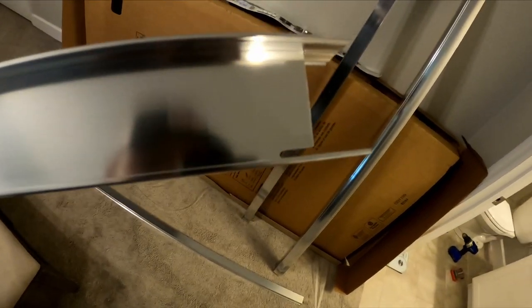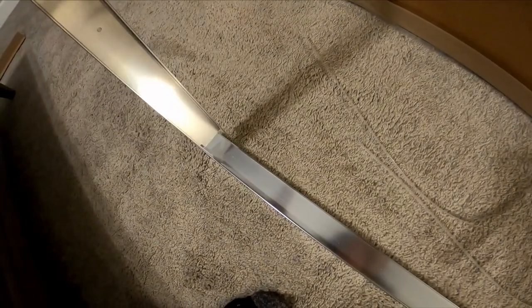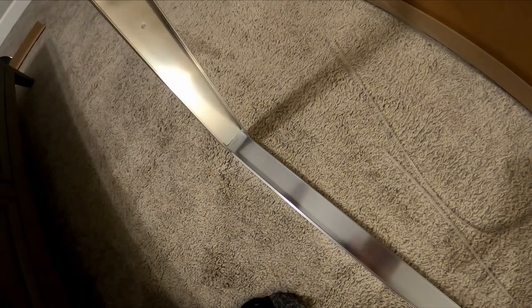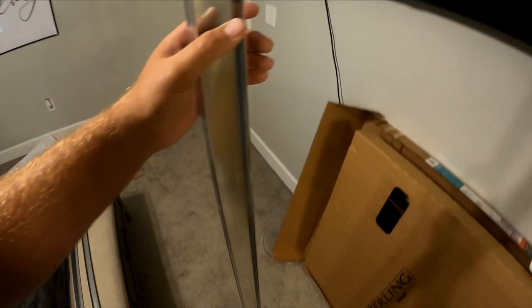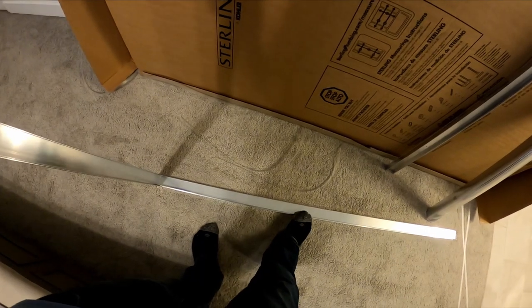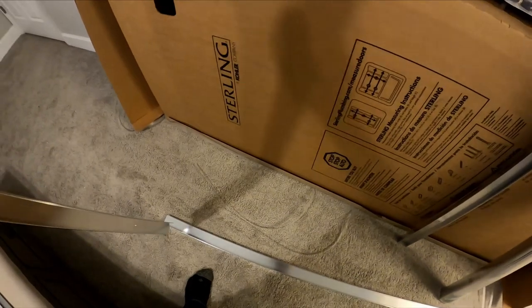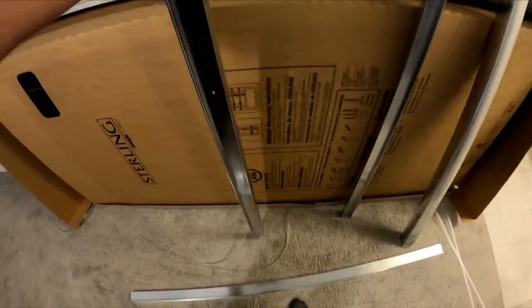The side rail has a little sleeve in there, and it slides right on top of the bottom piece and locks into place. So once the side rail is mounted to the wall, the bottom piece can't move. You don't need super strong glue for the bottom rail — just a little silicone water sealant will work.